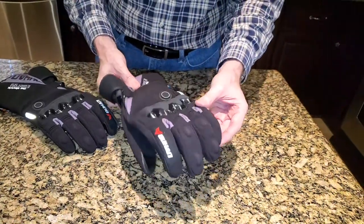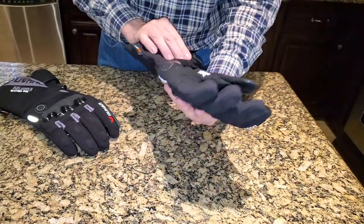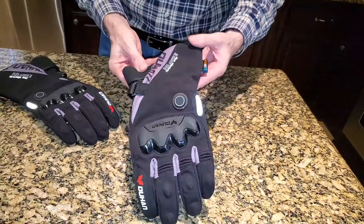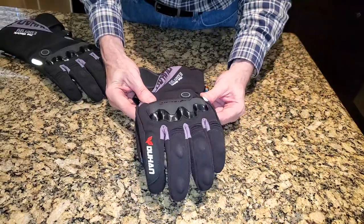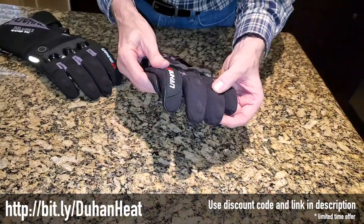Let's take a look at these new Dujan gloves — I guess that's how you say it. You get them through Amazon and I will put a link in the description down below. These are electric gloves that run on rechargeable batteries. I just want to point out some of the features.